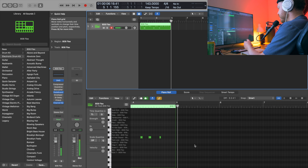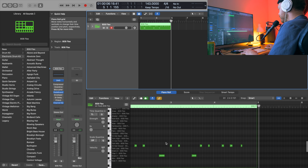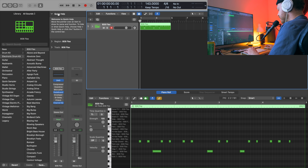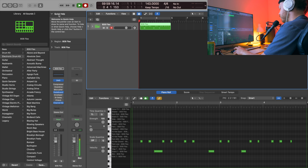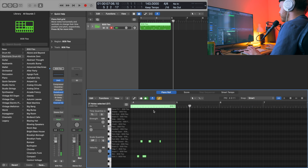It sounds a bit sparse because there's no other percussion or 808s, but right here you'd probably have that winding 808 fill where you're sliding 808 notes around or something like that. And there's going to be some other percussion as we build out. So let's get that kick in. There it is, just like that.